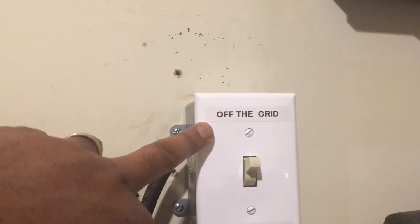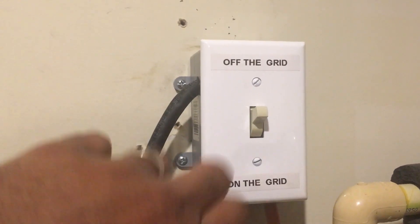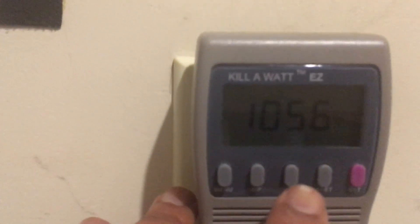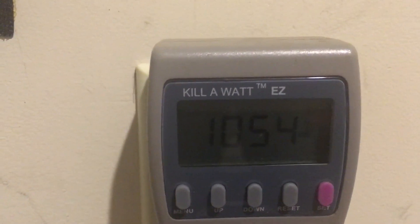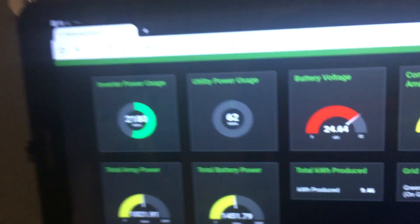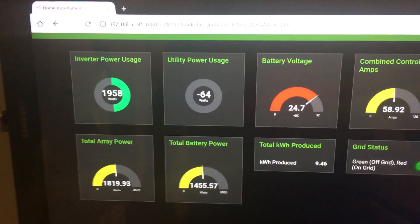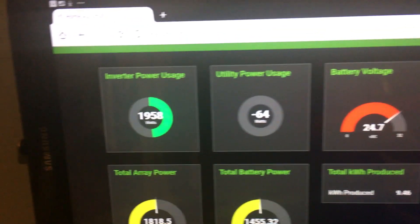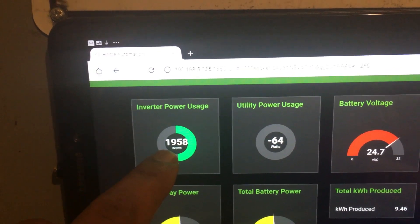It's a three-way switch I bought off Amazon that allows me to pull the correct amount of current through it. Off grid is 120 volts, on grid is 220 volts, and in the middle it turns everything off. As you can see here, I'm pulling just over 1,000 watts heating my hot water through solar.